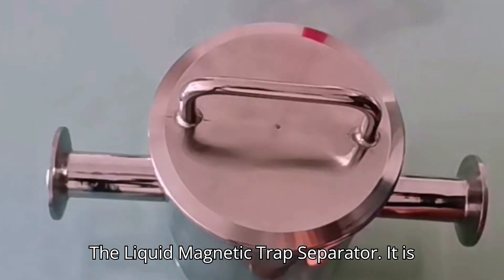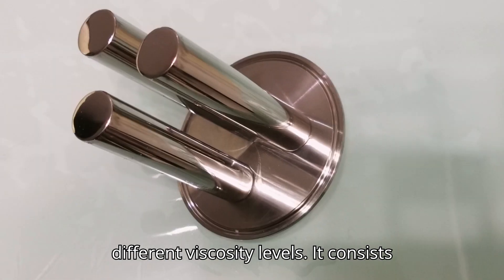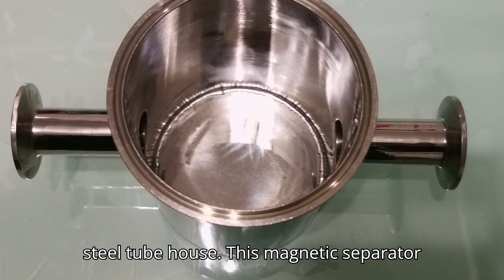The liquid magnetic trap separator is designed to remove ferrous contamination from liquid or slurry lines with different viscosity levels. It consists of a magnetic bar group and a stainless steel tube house. This magnetic separator can be installed vertically, horizontally, or at an angle without affecting its magnetic efficiency.